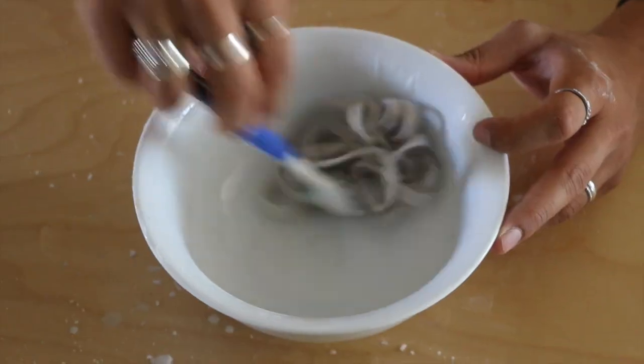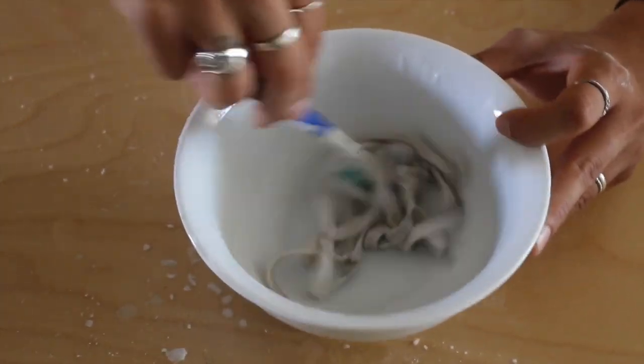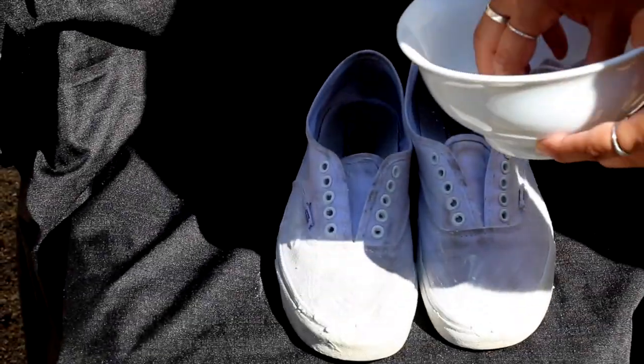Once that's all done, you can actually make more of the solution if you would like. Grab the laces and mix them around, mix it all up, make sure you get it all in there. Once you're all done with that, you want to put your shoes outside to dry, and add the laces as well — can't forget those.